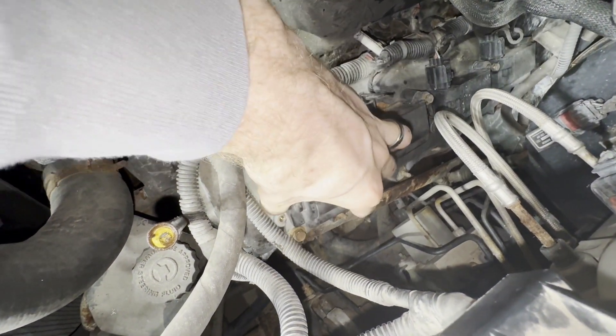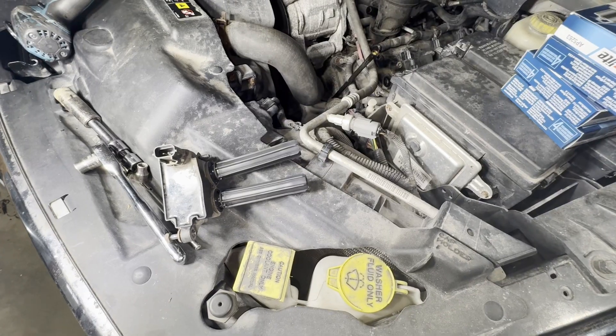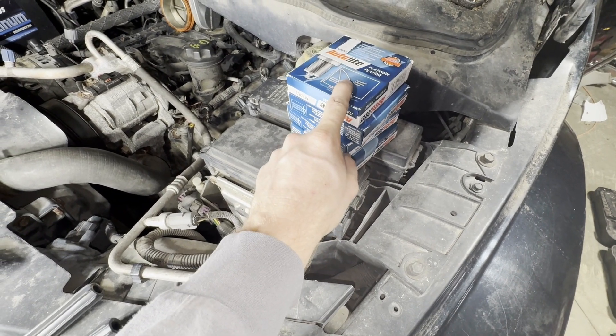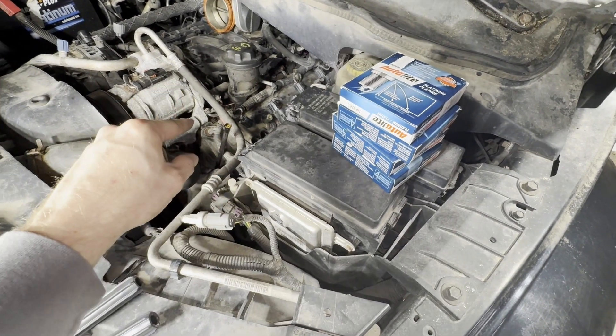Now that we've got those taken out, we can pull this right out. I'll have Amazon affiliate links in the description where you can get new coil packs and new spark plugs. This does have two spark plugs per cylinder, so you'll need 16 plugs to do this eight-cylinder motor.